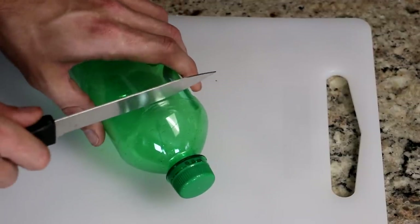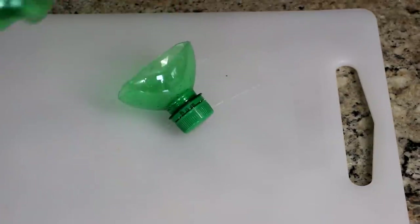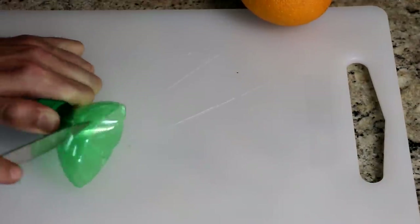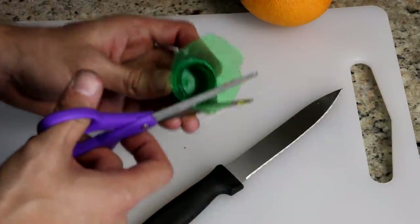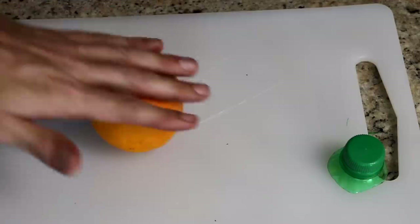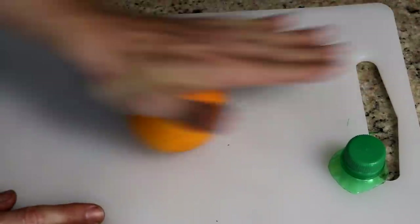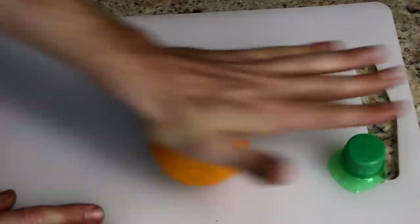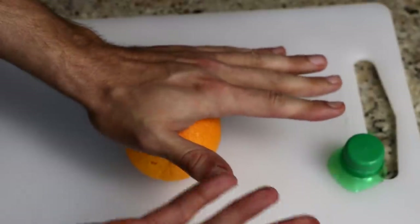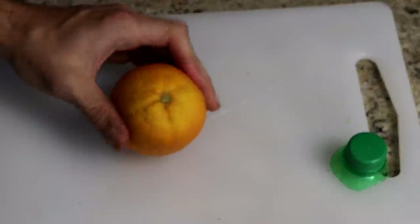The first step is to just simply remove the top of this 20-ounce bottle. Rather than violently stabbing it, I should probably just cut it with scissors. The next thing they did in their life hack video is just simply roll the orange a few times. While that probably does make it a little bit more juicy in the middle because you're breaking apart the orange — which is part of the process of actually making orange juice — I might get a little bit of orange juice out of it. It's very rolled and soft now.